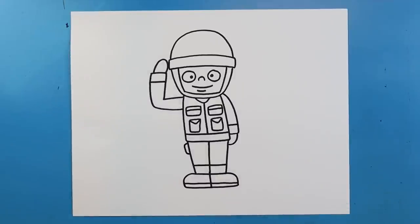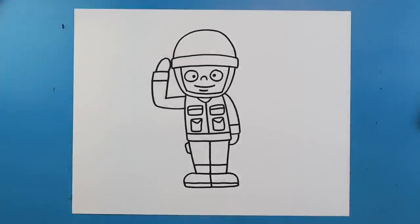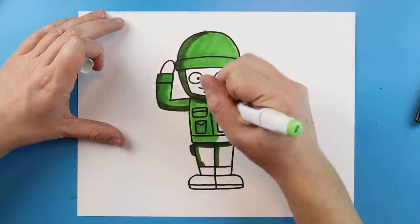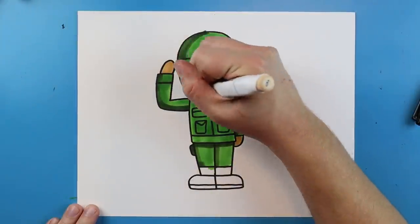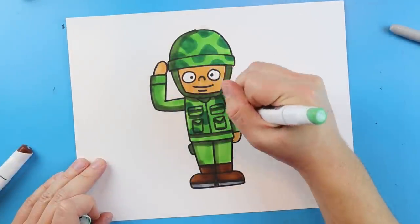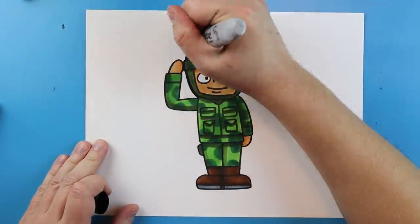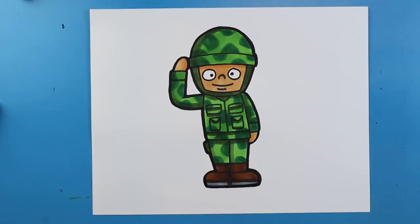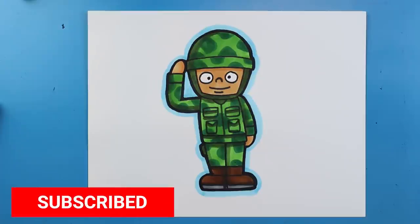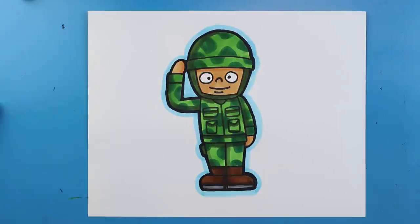And there you go — there is your drawing of a cartoon soldier! I'm going to fast forward and start coloring this in. Thanks for watching, hope you guys enjoyed. See you next time!